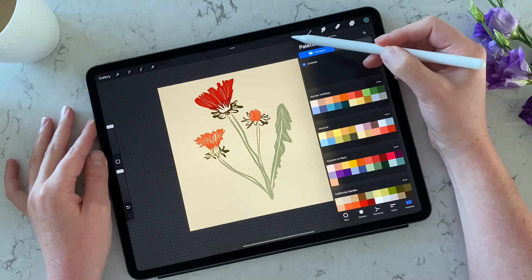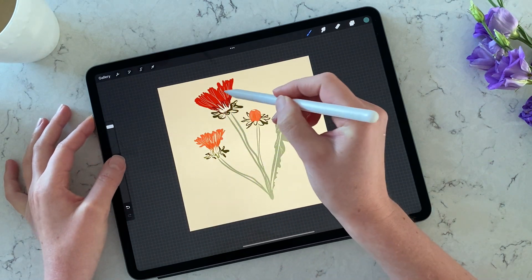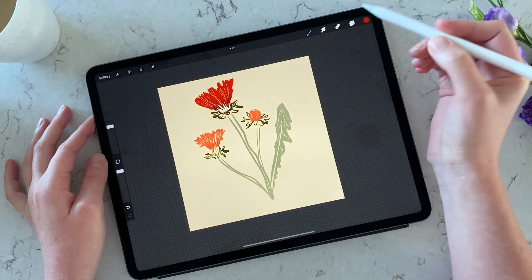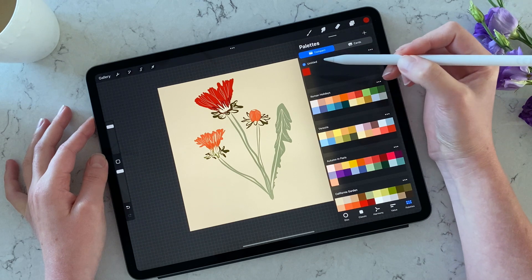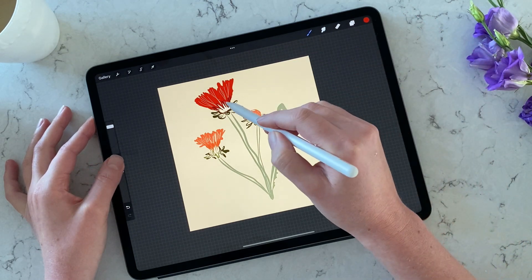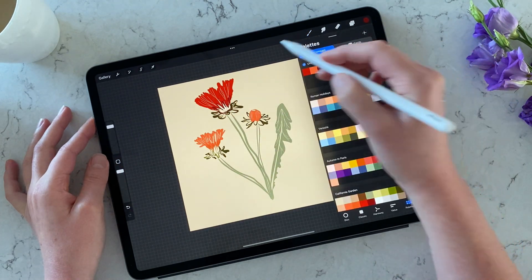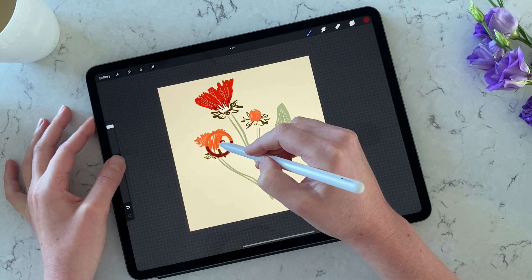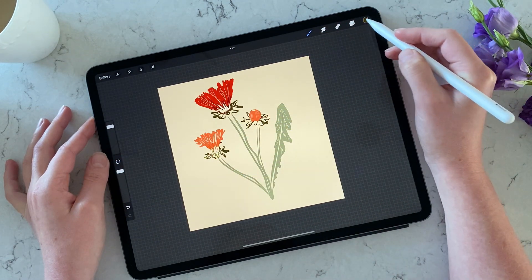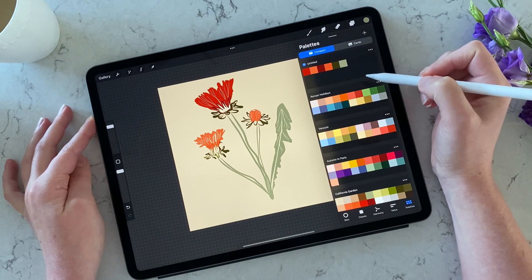I'll press 'Create New' in Procreate and insert a space for a new color palette. I'm going to close the palettes for a minute, press on the color square, and that will allow me to start searching for colors on the illustration. You pick the color, go back to your color palette, and press exactly where you want to add the new color swatch — Procreate will remember that. I'll do the other colors: a slightly more orangey one, and a couple of greens.